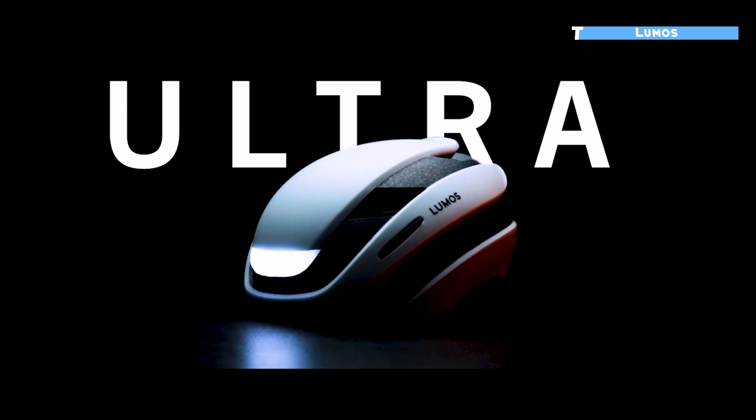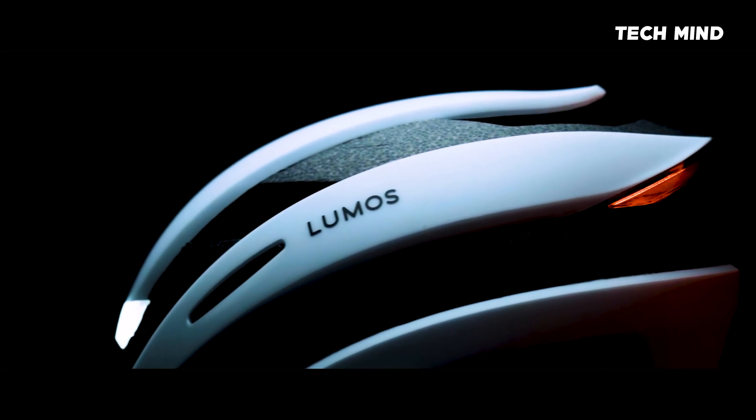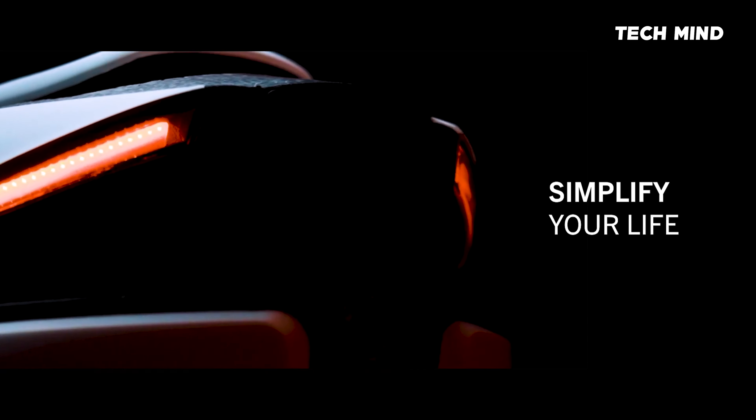This is Ultra, the latest helmet from Lumos, the best smart LED helmet you can buy. Ultra will simplify your life, protect your head and even help prevent accidents.